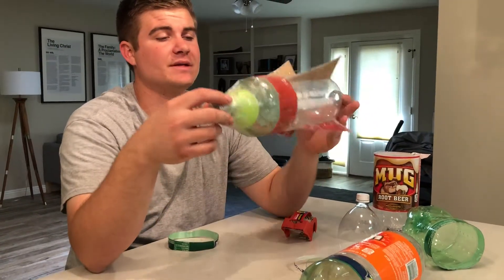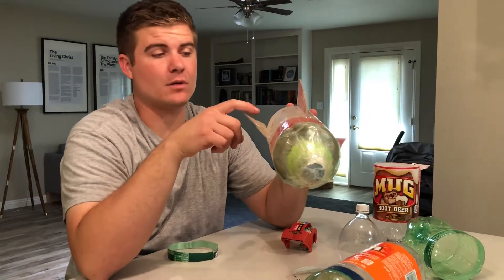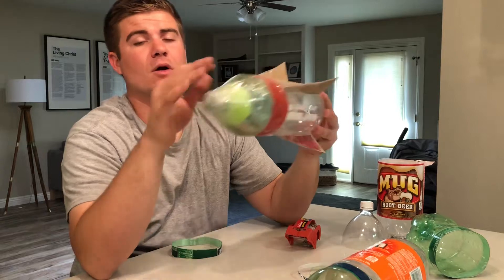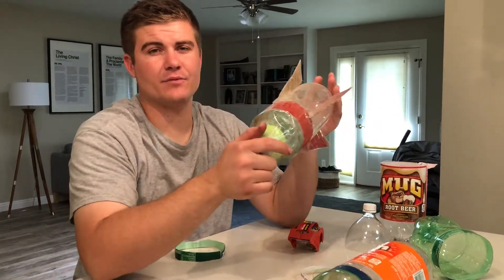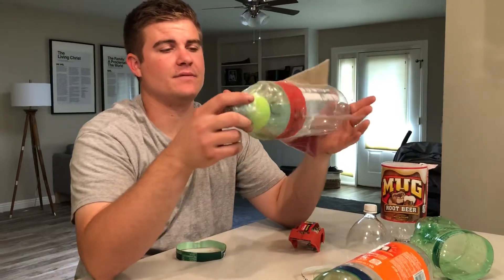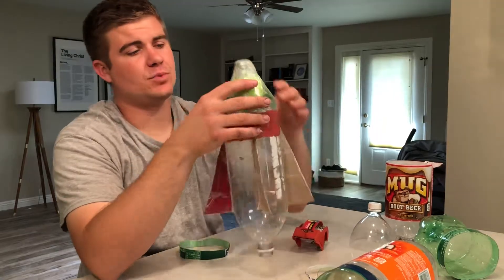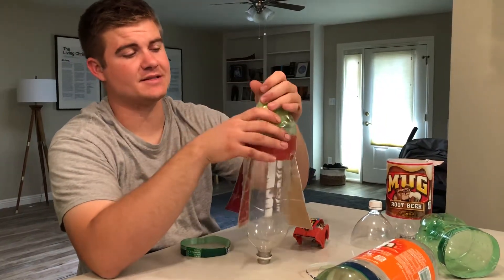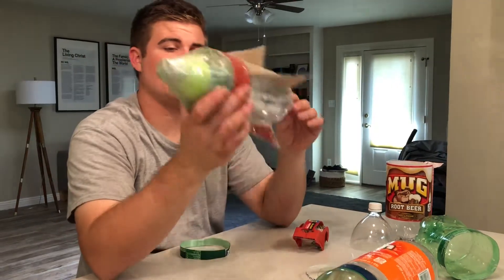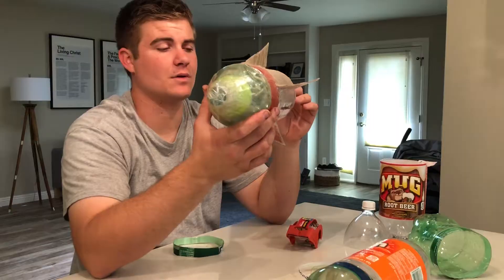The important thing, though, is make sure you tape over all of the cardboard — if you use cardboard fins — because they will get wet and the cardboard will get ruined. So tape over all the cardboard so none of it's exposed, and put some tape up on the nose too. Try not to use too much tape though, because too much weight will just make it go lower.